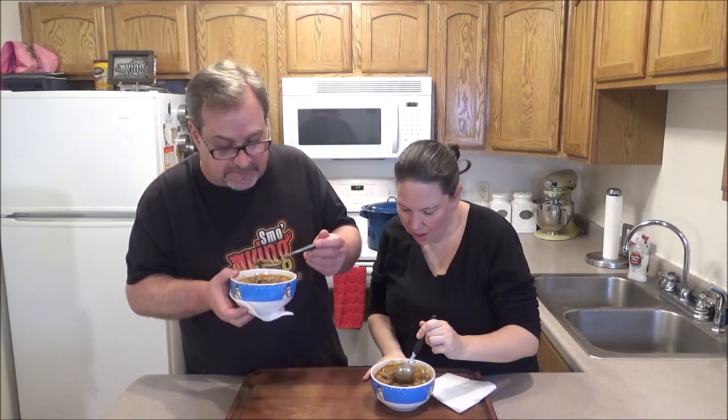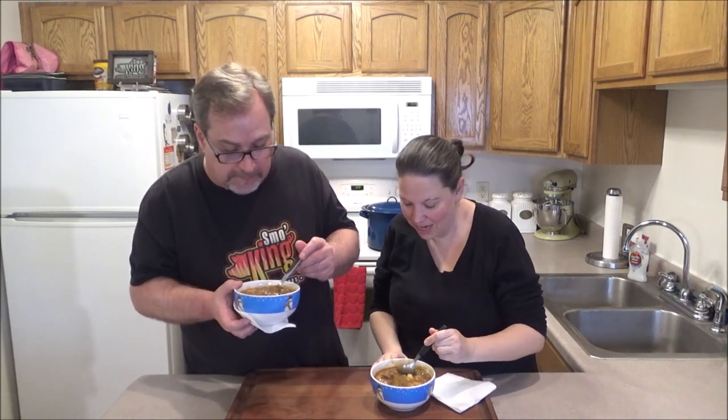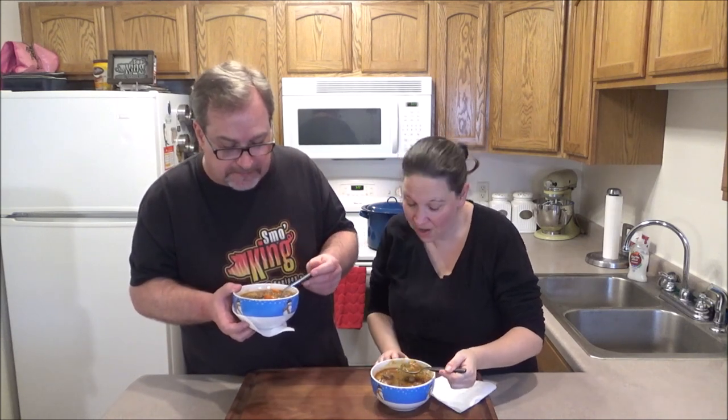This is good! Oh my gosh, it's hot. I feel like I'm trying to blow it up but the next bite is so good. Very good.